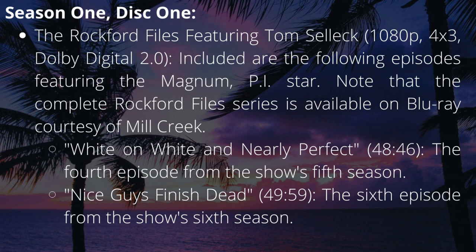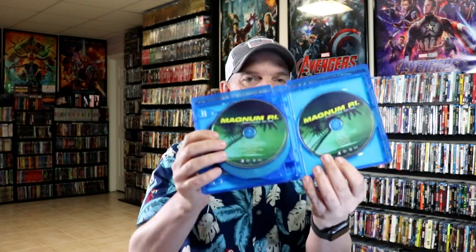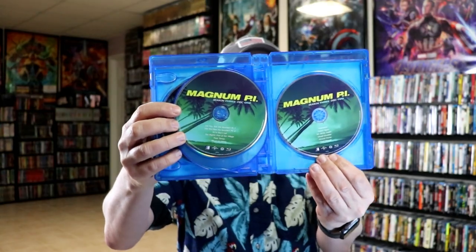All the episodes are listed on the disc, which is nice. And then we have season two here with a different color — disc one and disc two, disc three and disc four. And then we start off season three in green with disc one and disc two.